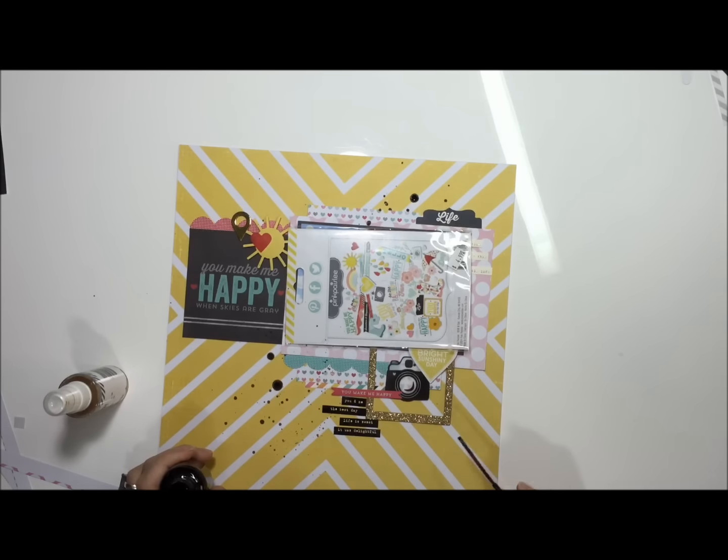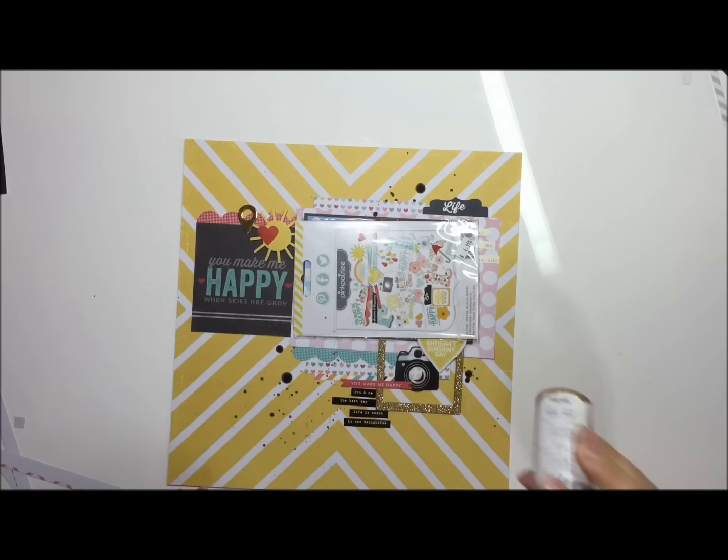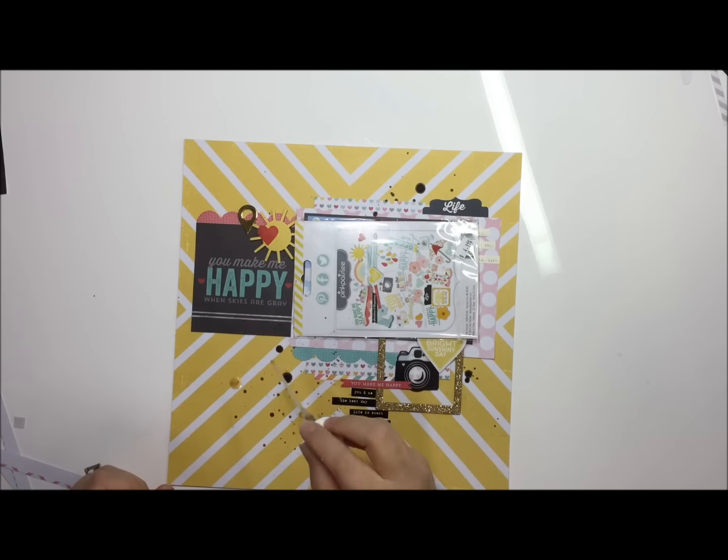And that's the layout! I hope you guys enjoyed it, and it feels good to be back. Thanks so much for watching — please remember to thumbs up the video and we'll see you in the next one. Take care, bye bye!